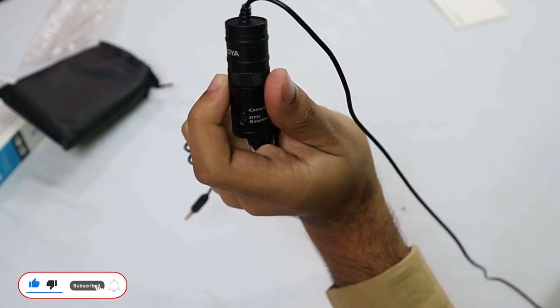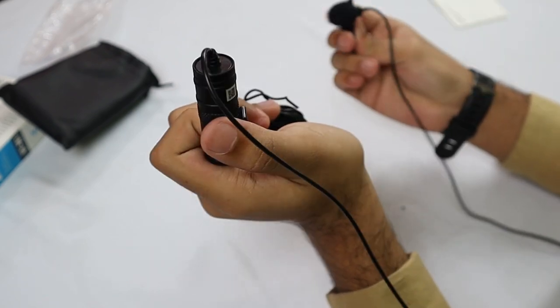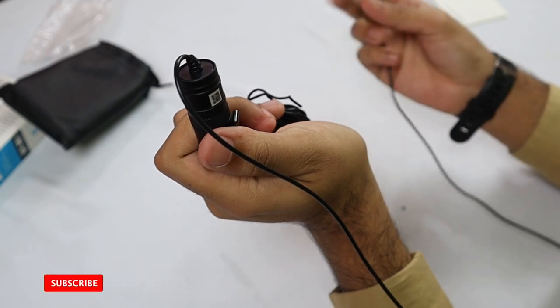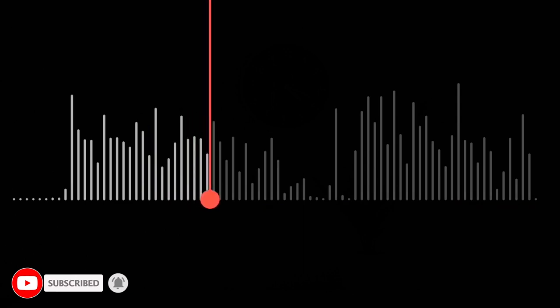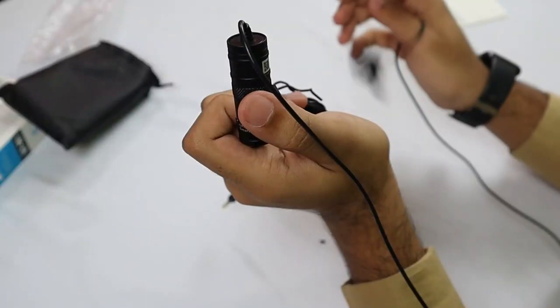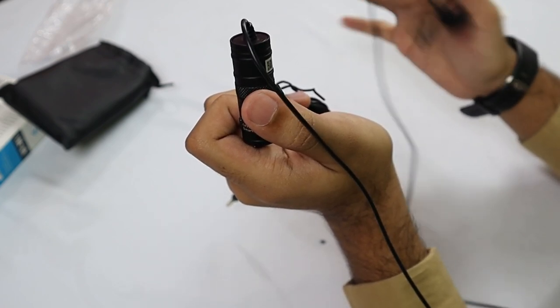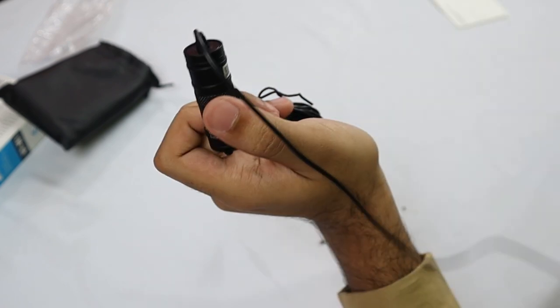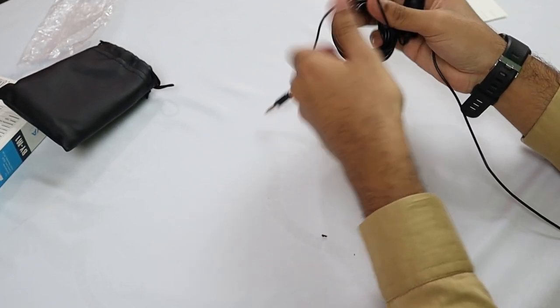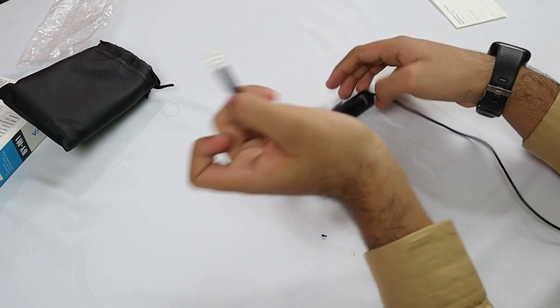Now let's talk about audio quality. I will first show you a voice recording with my smartphone's mic, and then a voice recording with the Boya mic so you can hear the difference. As you can hear, this is the smartphone mic recording. Now this is the recording from the Boya mic — the Boya mic is very strong and powerful, and there is also a wind filter. Here is also the plug which you attach to your mobile or smartphone.